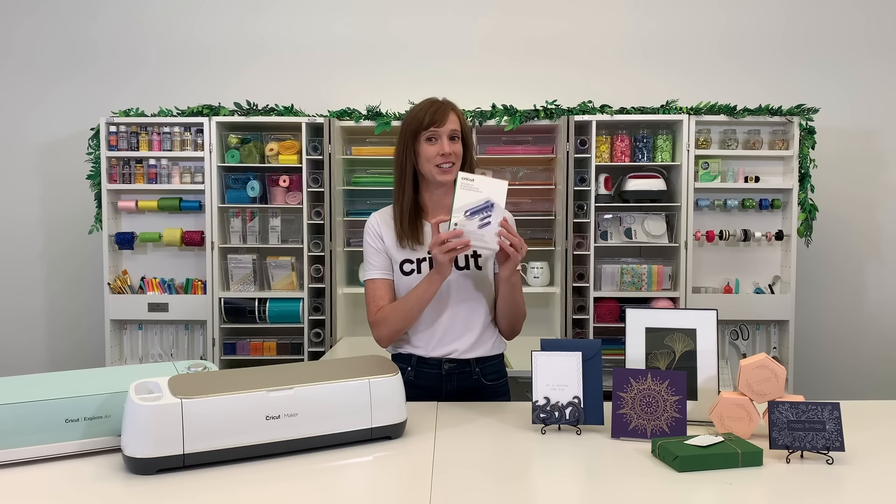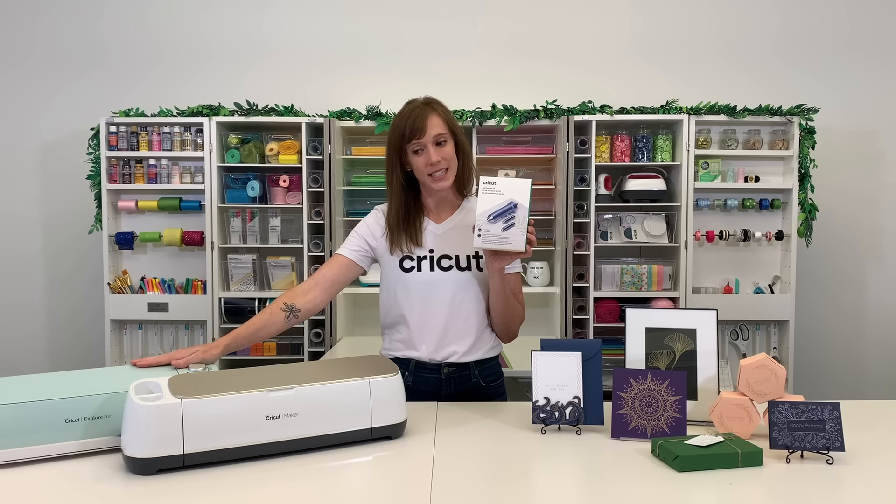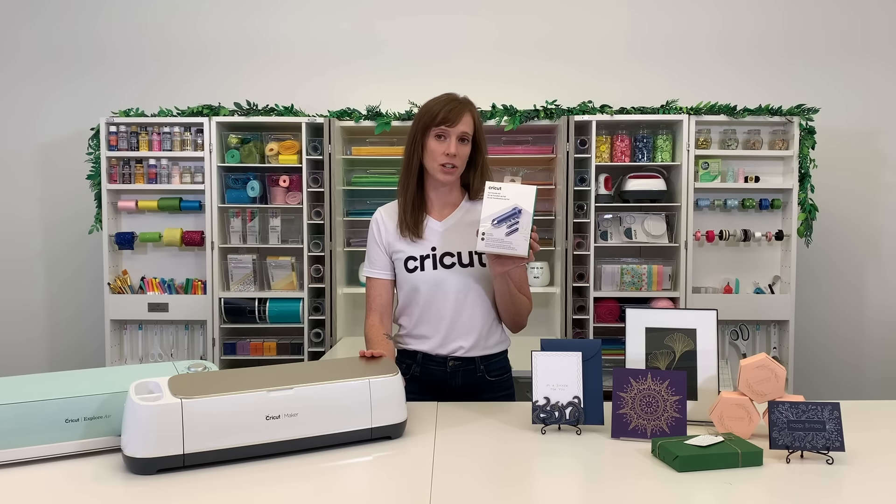Hello! Welcome to the Cricut Craft Room. I'm Anna Rose and I'm here today to show off the Cricut Foil Transfer Tool. This tool works with the Cricut Explore Family of Machines and the Maker Machine. It is not compatible with Cricut Joy.